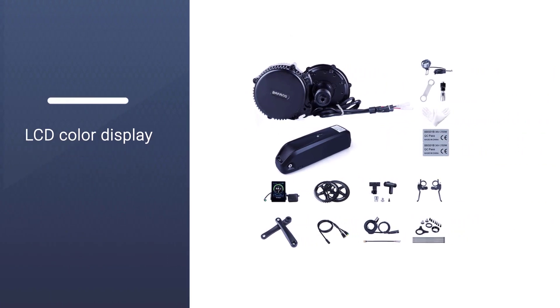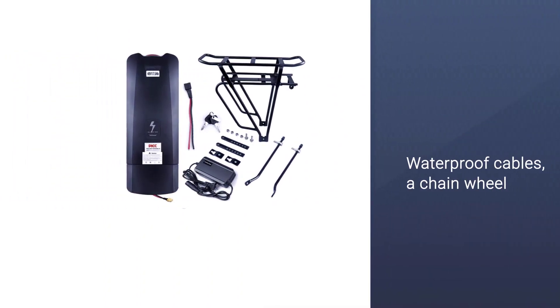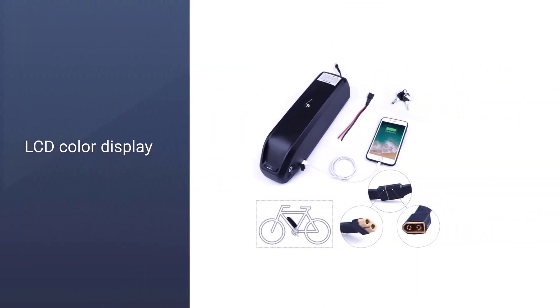This medium wattage motor gives you enough speed and power to ride faster and keep up with surrounding traffic, but it isn't too speedy. Along with the motor, you'll get brake levers, an LCD color display with Bluetooth capability for iPhones, waterproof cables, a chain wheel, cranks, lock nuts, and more.